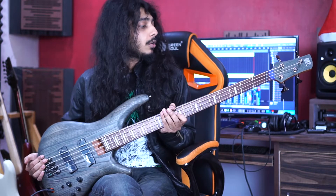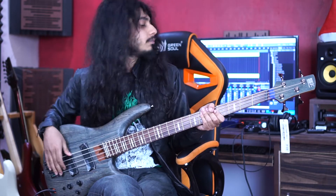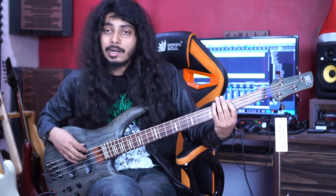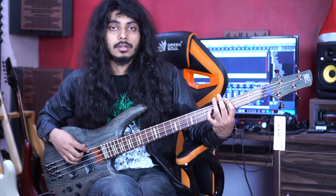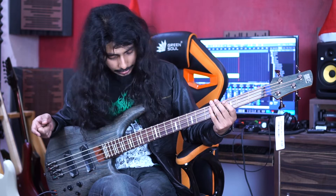This bass is very light, very lightweight, and the neck is very nice and very playable. I didn't have any kind of problem with the multi-scale, or fan frets whatever you say, but there are some cons I want to mention.